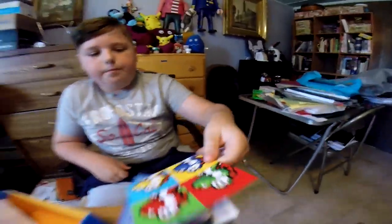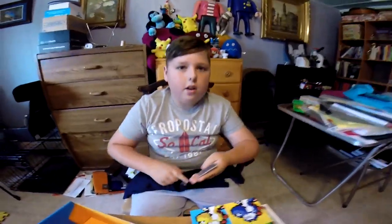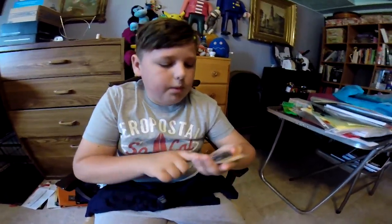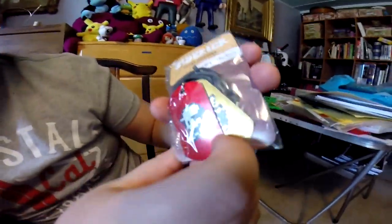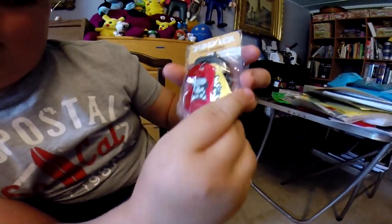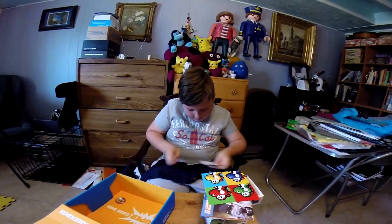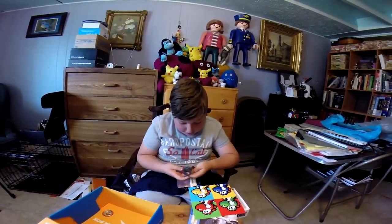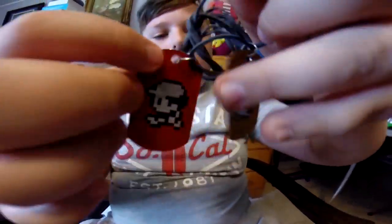Finally, the theme is sidekick — I don't know why I didn't read that. We have Ness and I think this one's Lucas. Nope, it's a Pikachu! They're dog tags — Ness is from Mother and Pikachu is from Pokémon.